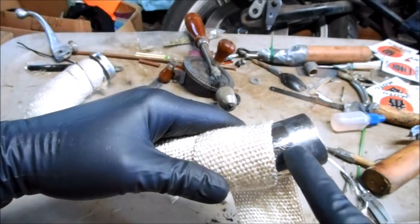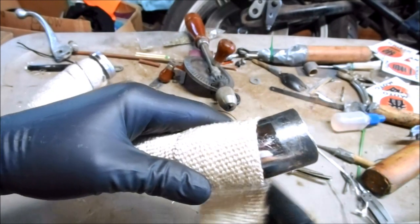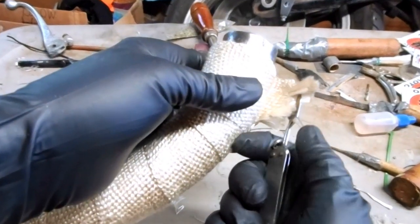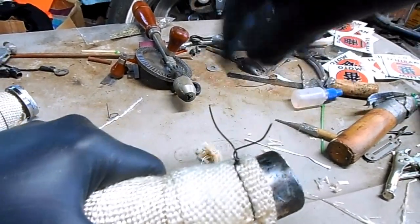I need to stop right here where the muffler slides on and clamps, so I only need to go to right there. Then cut off the excess and secure the end with the other wire wrap.